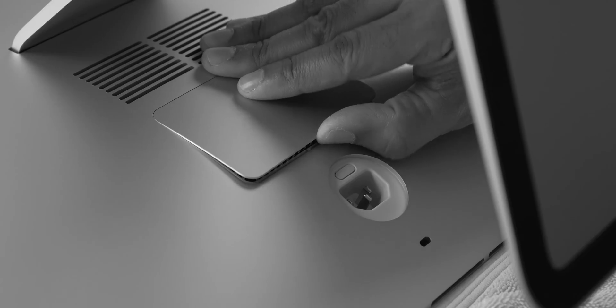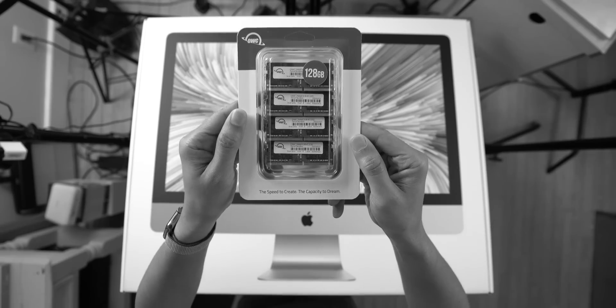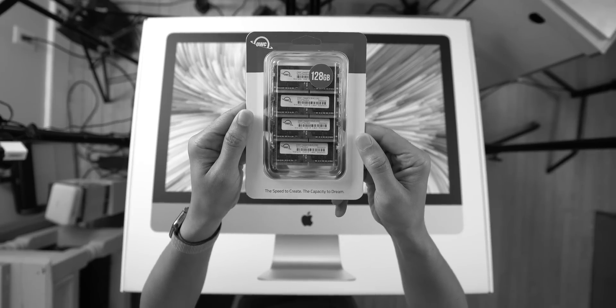Another big difference between these two machines has to do with RAM upgrades. With the iMac Pro, you actually have to take it into an Apple certified specialist and they will upgrade the RAM for you, because you can't access it without cracking the machine open. With the 5K iMac on the other hand, you can do it yourself — go out to Amazon, purchase the correct RAM, and upgrade the RAM modules yourself up to 128 gigabytes.